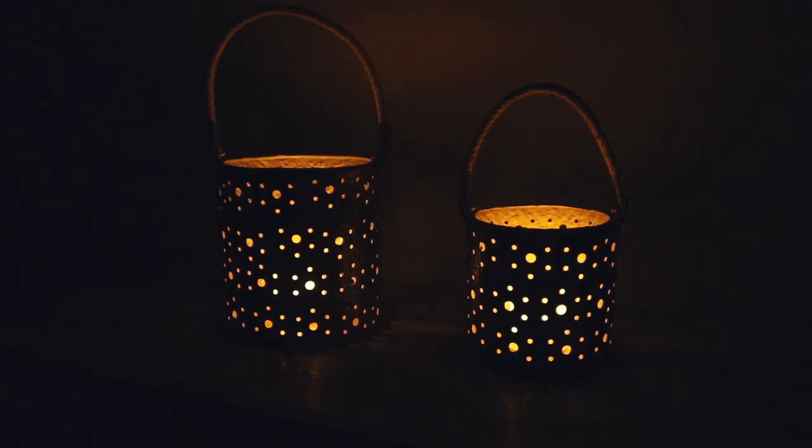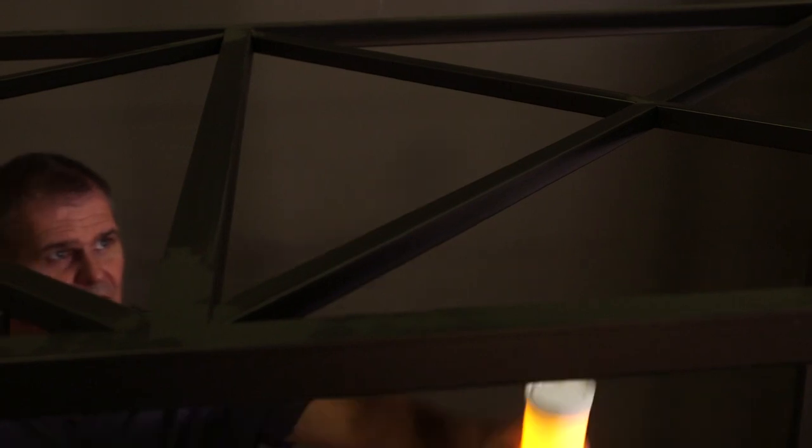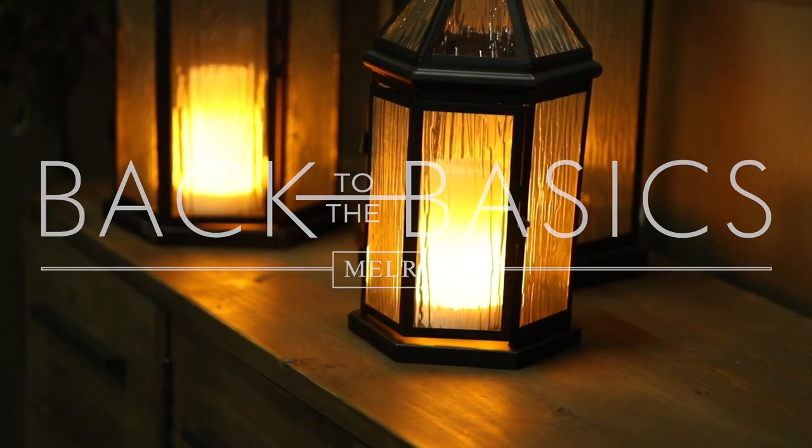Whether it's a fiery flame, a continuous light, or a slow gradual glow, Melrose and FIA Flame can light up your life.